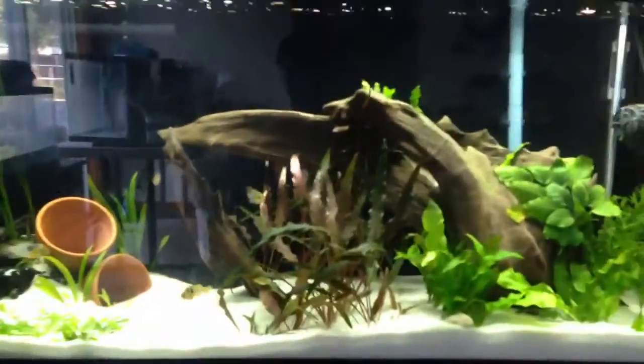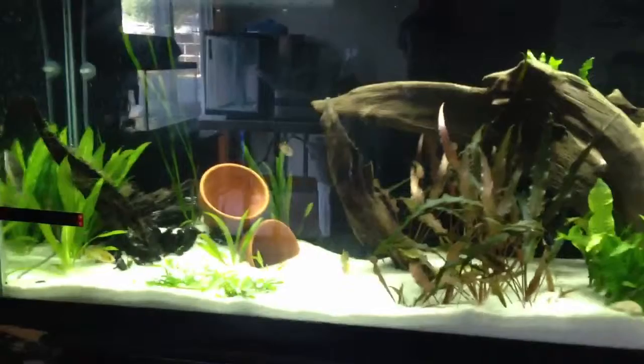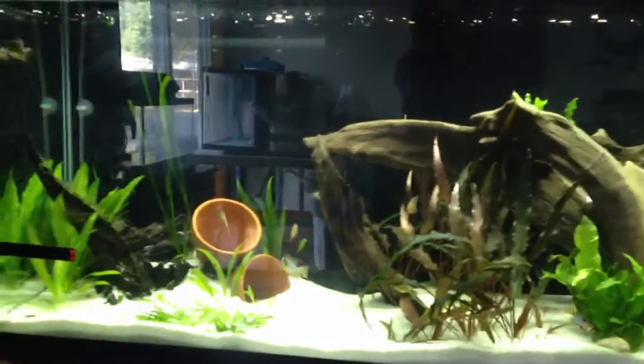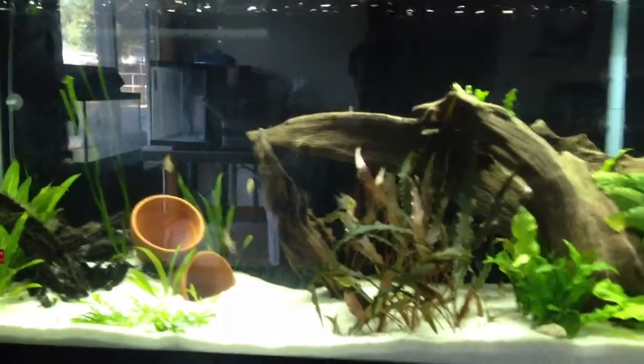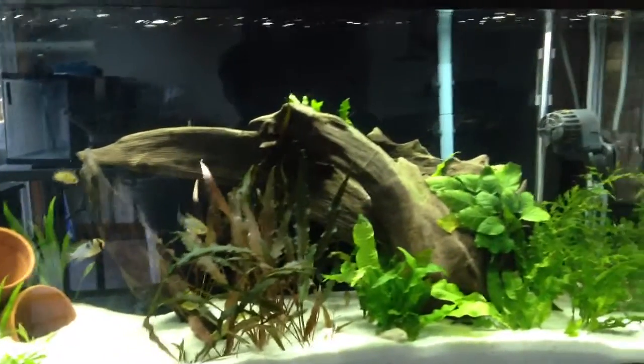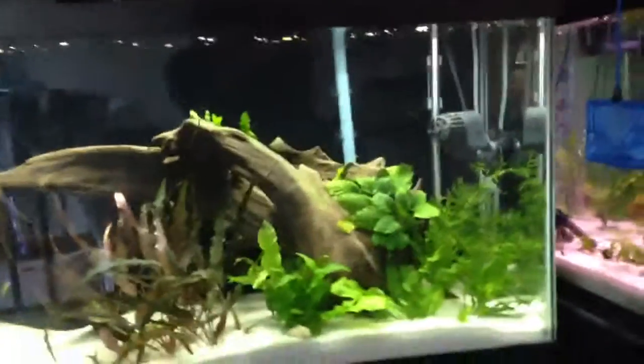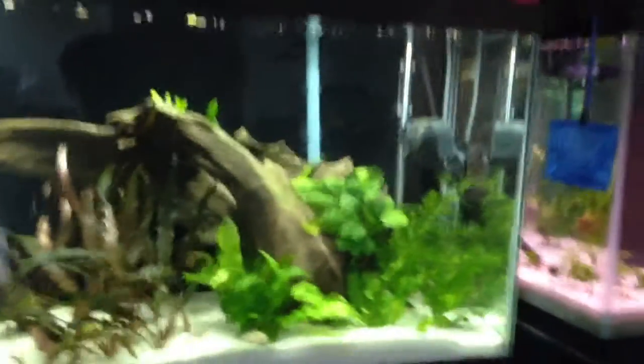Good morning YouTube! I wanted to show you my latest creation. I've been moving a lot of stuff around back here and sizing down some of the tanks. This is an aquascape I did with all my stuff — it's my first real attempt, I guess you could say.